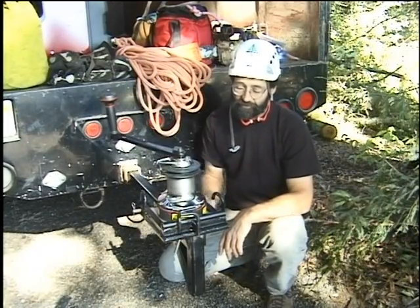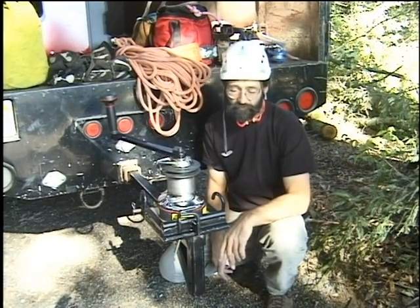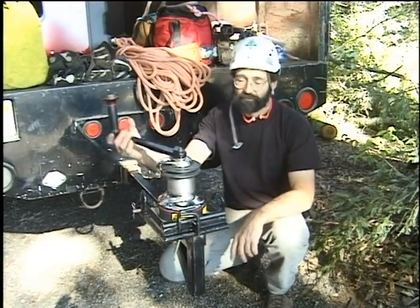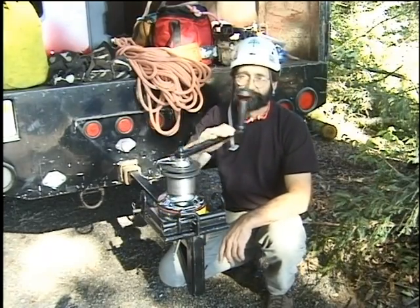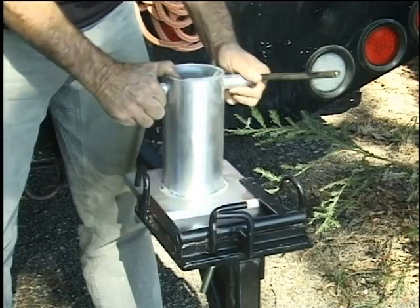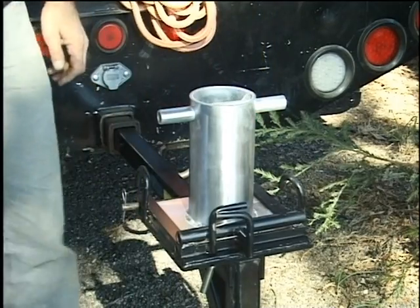You can mount it vertically too, which gives you the ability to pull something straight towards your truck. Once in a while it may be the only angle you can get the truck in on, and this allows you to do that — mounting the winch vertically, just like it is on the deck of a sailboat.